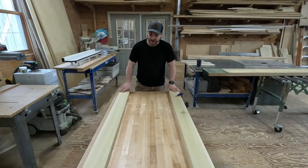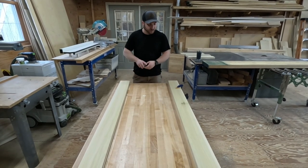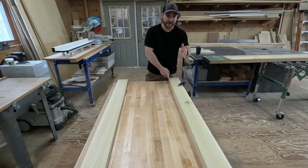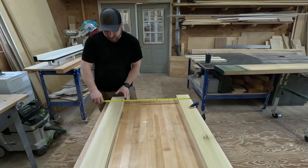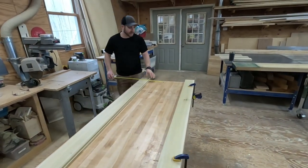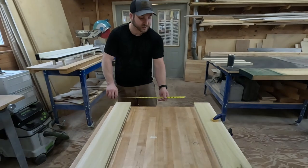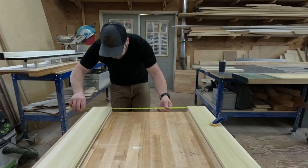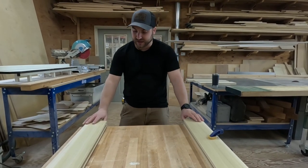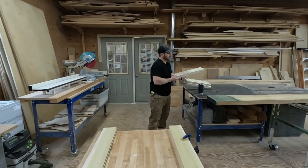Now that both these pieces have the routed groove, I'm going to measure for my horizontal pieces that are going to go in between all three. What I like to do is put this piece flat here on a square bench and make sure the width is exactly what I want all the way through — just gives me a really accurate reading. When I measure, I'm measuring inside the groove at the longest point. So it's going to be 20 inches — 20 inches from the insides of these two grooves.